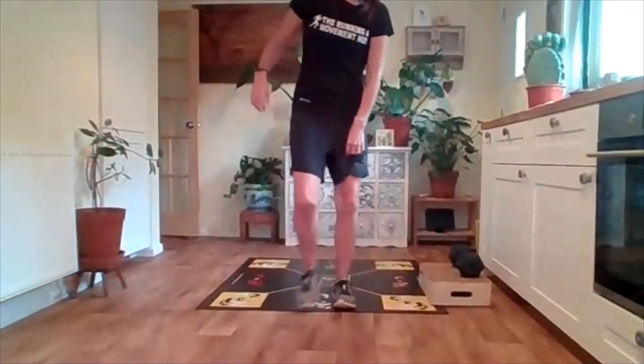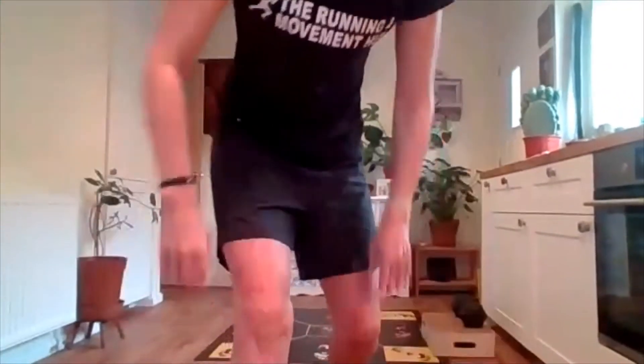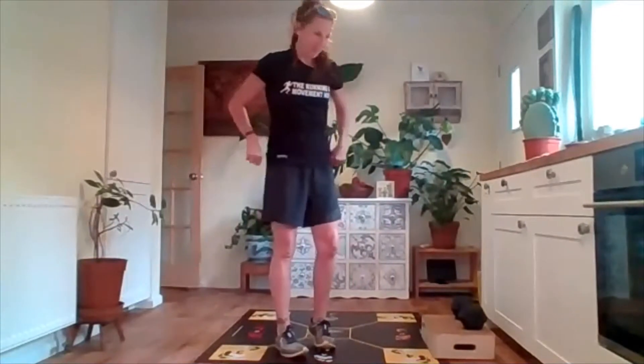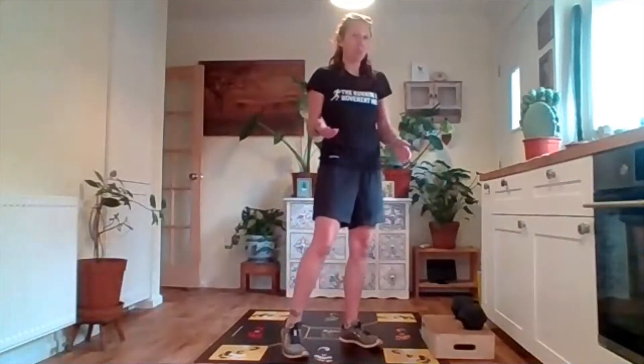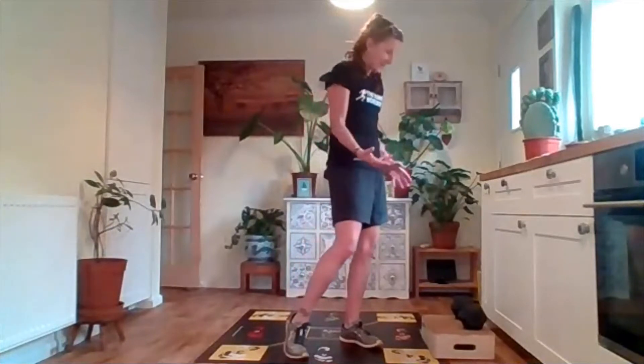We're going to test our calf strength. This is the area that a lot of runners don't work in their strength sessions, and it's so important because you're using the calves so much. People that have calf injuries or Achilles injuries shy away from doing this, but this is the thing that they really, really need to do.